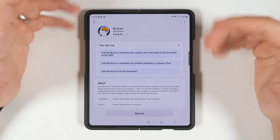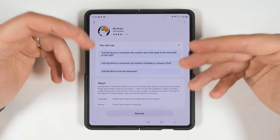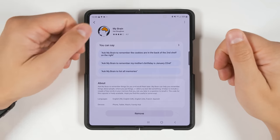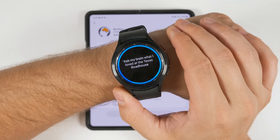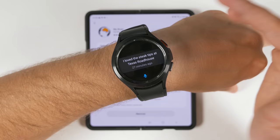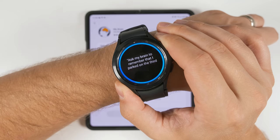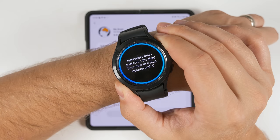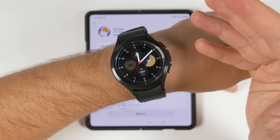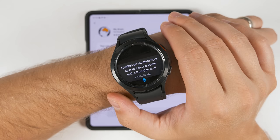My favorite capsule is called 'My Brain,' and what it does is remember basically anything you ask it to. At the beginning of this video, I asked it to remember that I love the steak tips at Texas Roadhouse. If weeks, months, or years later I'd forgotten, I could just ask 'ask my brain what I loved at the Texas Roadhouse' and it'll tell me what to order. You can also ask it to remember really specific things, like 'ask my brain to remember that I parked on the third floor next to a blue column with C9 written on it.' Then when headed back to your car, just ask 'ask my brain where did I park?' and it'll recall exactly what you stored.